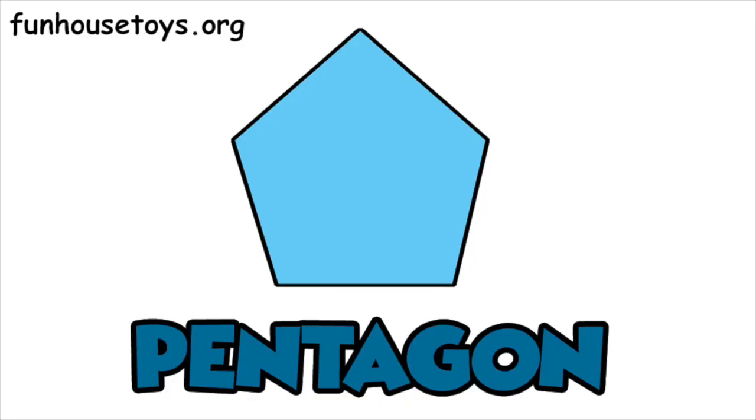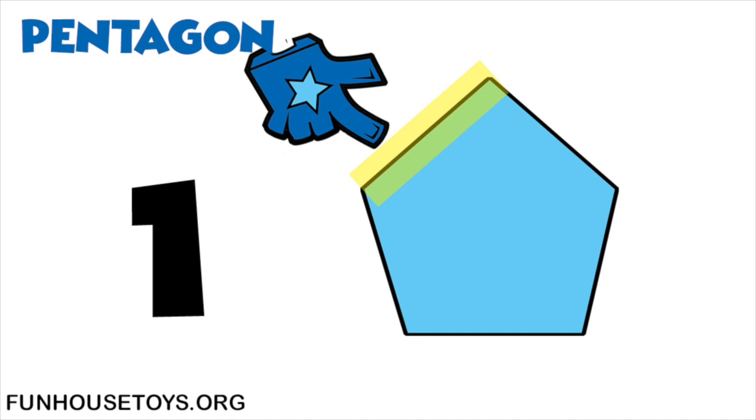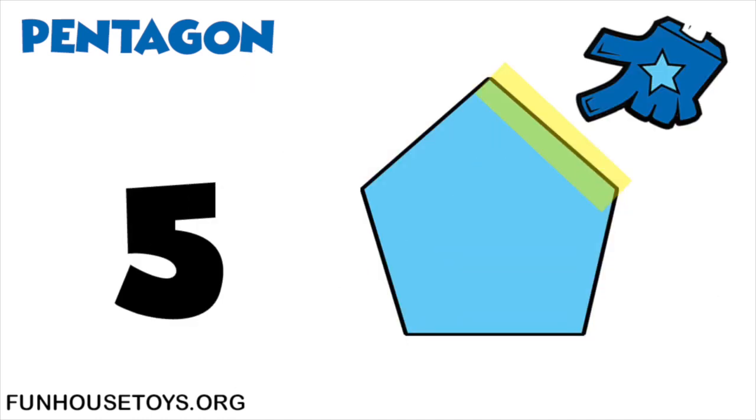Now let's count the sides of the pentagon. One, two, three, four, five.